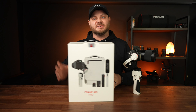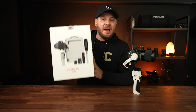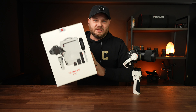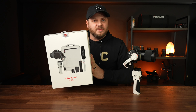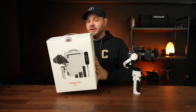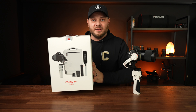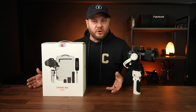The kit Zhiyun sent me is the Crane M3 Pro kit. This kit comes with the backpack, the microphone, cables, cell phone mounts, the tripod extension, and a control module that sits between the gimbal and the tripod extension. This is the most expensive kit, but they make three options so you can check below to find which one fits your needs best.